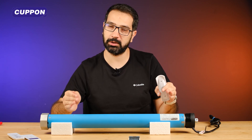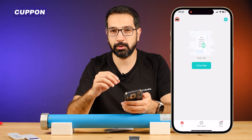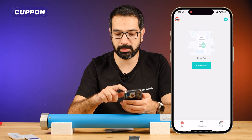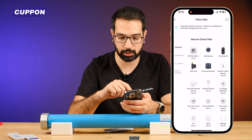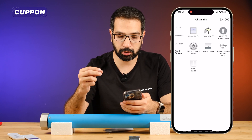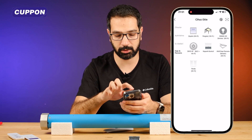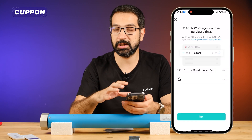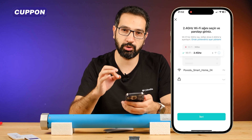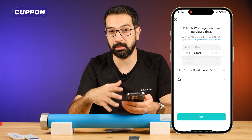Now that we have set the limit points, we can move on to the mobile application. We open the CouponSmart app. You can use CouponSmart with both your iOS and Android devices. After opening the app, we have a plus button on the top right. From here we go to add device. We enter the door and window section. We choose one depending on whether we will use this motor as a pergola or a guillotine. Let's show the guillotine first. I chose the guillotine. Here we enter the Wi-Fi information we want the device to connect to. There is an important point here.